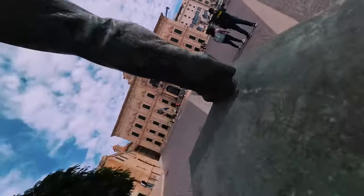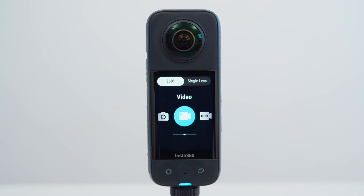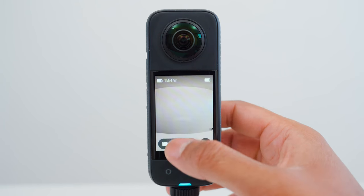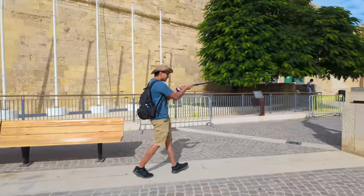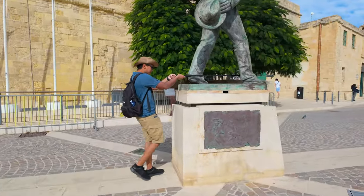Shot number two is the barrel roll. I set the X3 to 360 video mode, 5.7K30. Extend the selfie stick in front of you and carefully poke the selfie stick through the statue's legs.